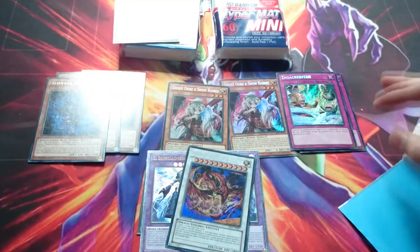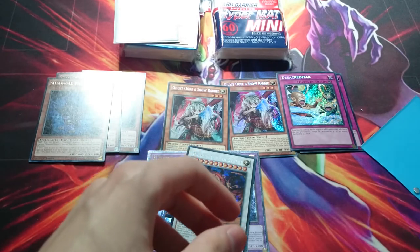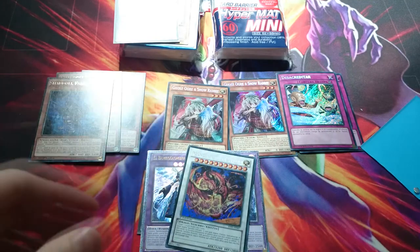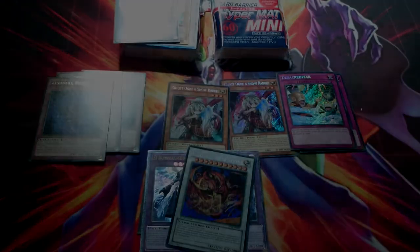I think that's all my mail for today. So this has been a mail day — I'm gonna dig through this trash and make sure I haven't forgotten anything. But yeah, that's everything I got today. Thanks for watching and I'll see you next time.